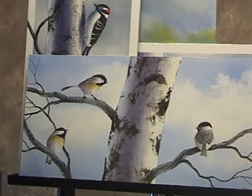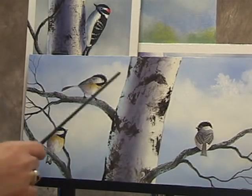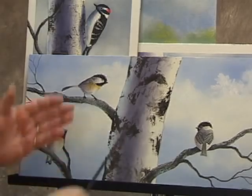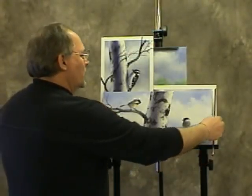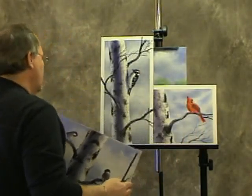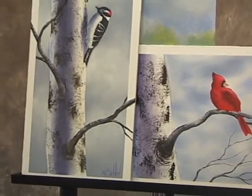Hi, thanks for joining me. I thought the focus of today's lesson would be birch trees. Birch trees are very popular in my area — I'm from northern New York State. I like to do birches with birds. This is a close-up view of a birch tree, obviously one that I'm working on. Here are some others featuring a downy woodpecker and a cardinal. I thought for today's lesson, however, we'd do something with some far-away birch trees.